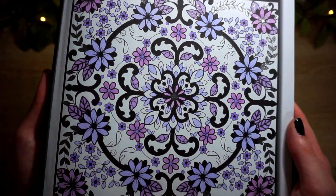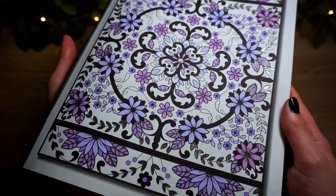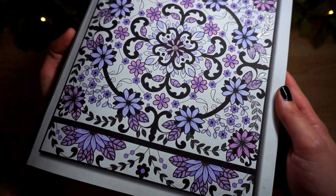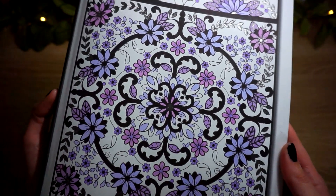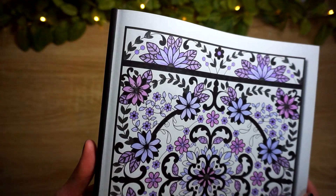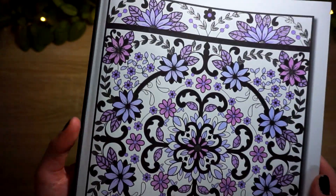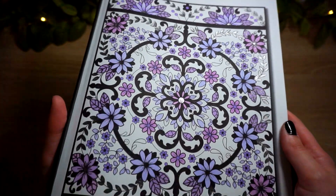Pastel goth is what I had in mind. I rarely color with black as like an actual color choice - that's pretty much the only time I'll color black, like a black background or a black belt, things in the world that are actually typically black. I wanted to try using it as an actual color.